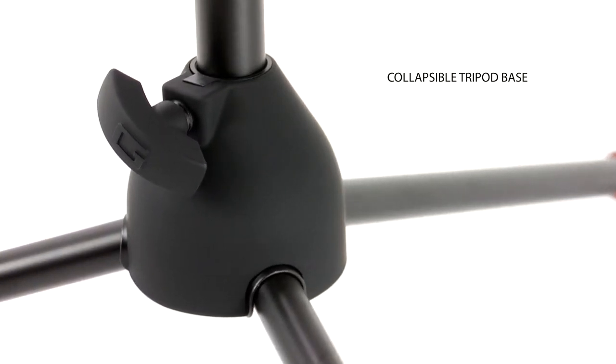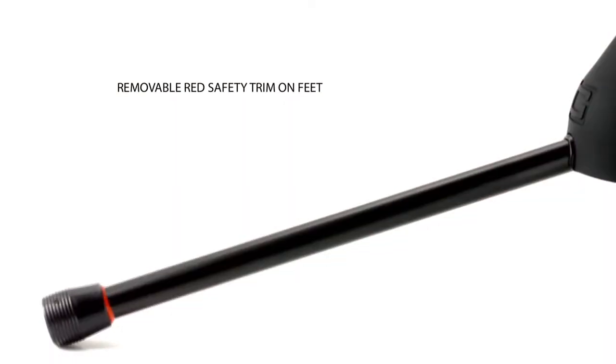The collapsible tripod base allows for compact storage and includes a removable red safety trim on the feet.